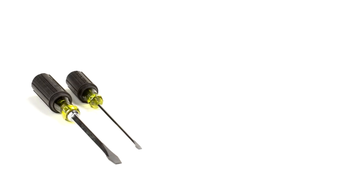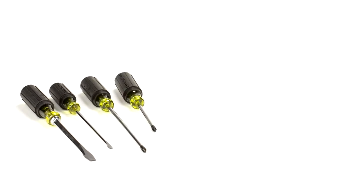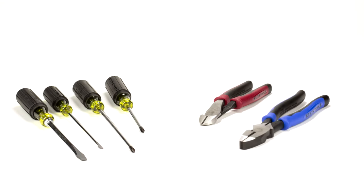A large and small flathead screwdriver, a large and small Phillips head screwdriver, wire cutters, and pliers. And that's all we need for most of the jobs we do every day.